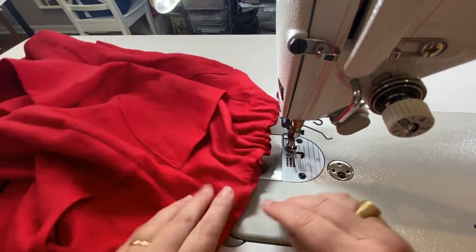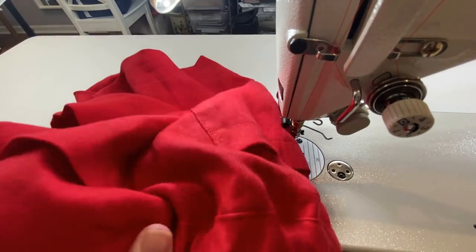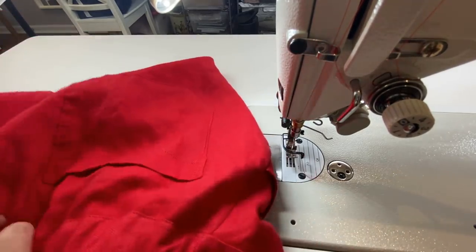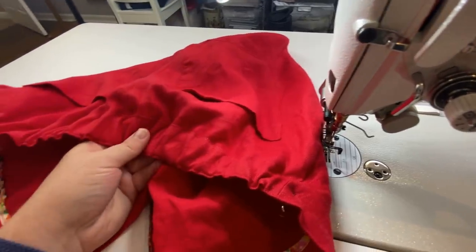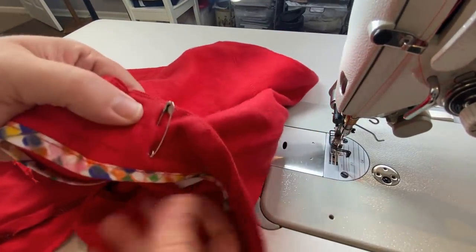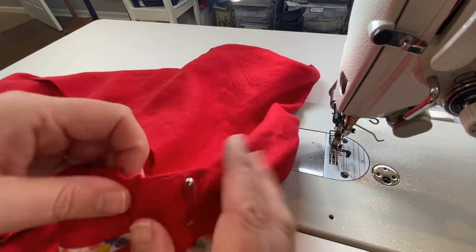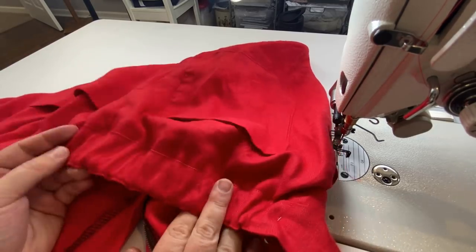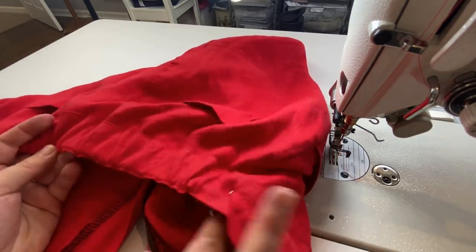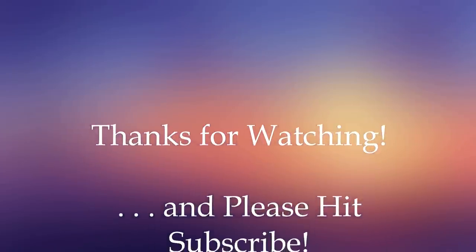Now what I'm going to do is try and smooth this out a little bit. I'm going to go try this on and pull it tighter if I need to — unpinning and repinning, keep adjusting until this is a nice tightness that I really like. I'm going to go do that real quick and then I'll come back and show you where we've ended up. See you then!